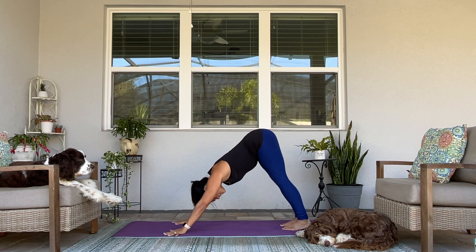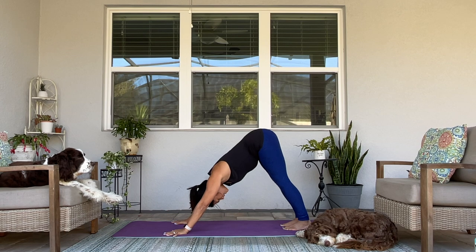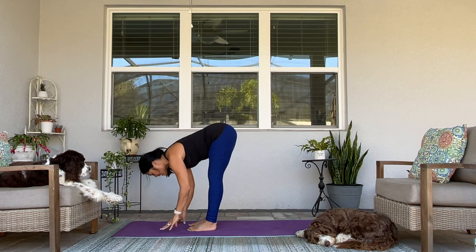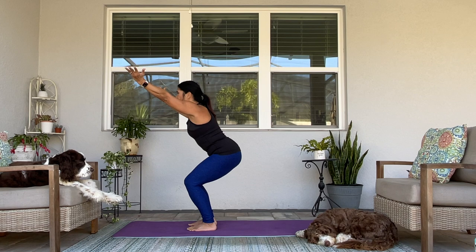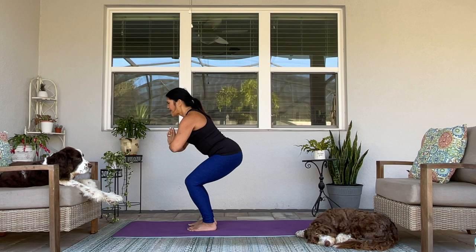On to our sun salutation B's. Take a big breath here and exhale it out. Step, walk, or hop to the top of your mat. Halfway lift. Fold in. Chair pose — Thunderbolt, Utkatasana. Explore here. Maybe instead of extending your arms up, you can bring your hands to prayer. Does that help you feel more stable and more grounded? Does that allow you to add ease to your neck? Explore this chair pose.